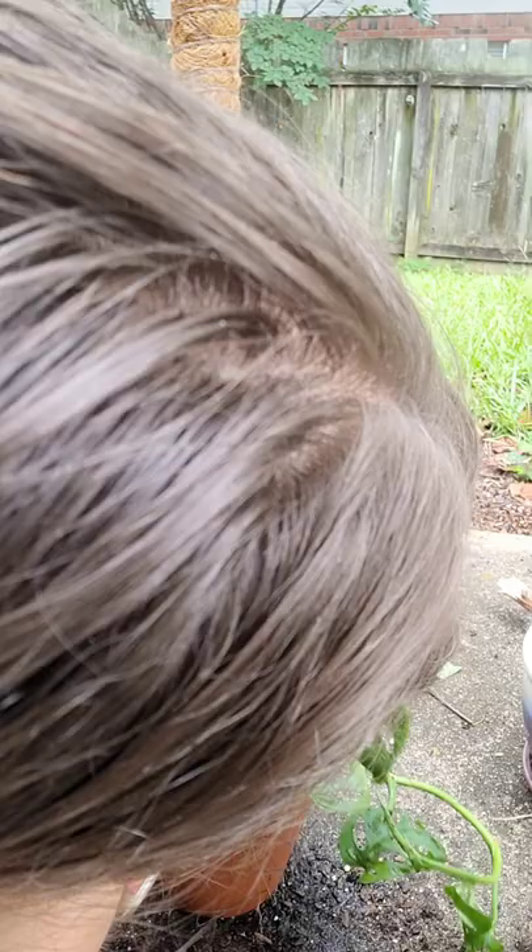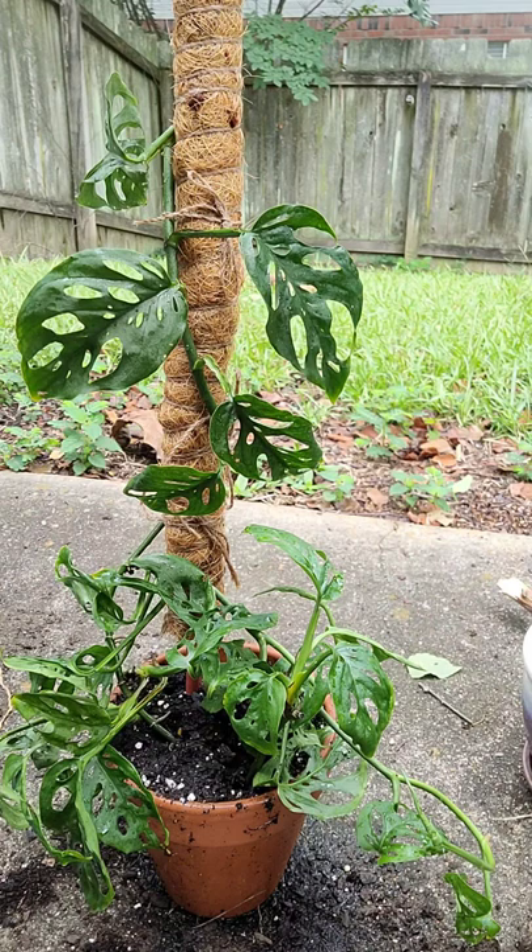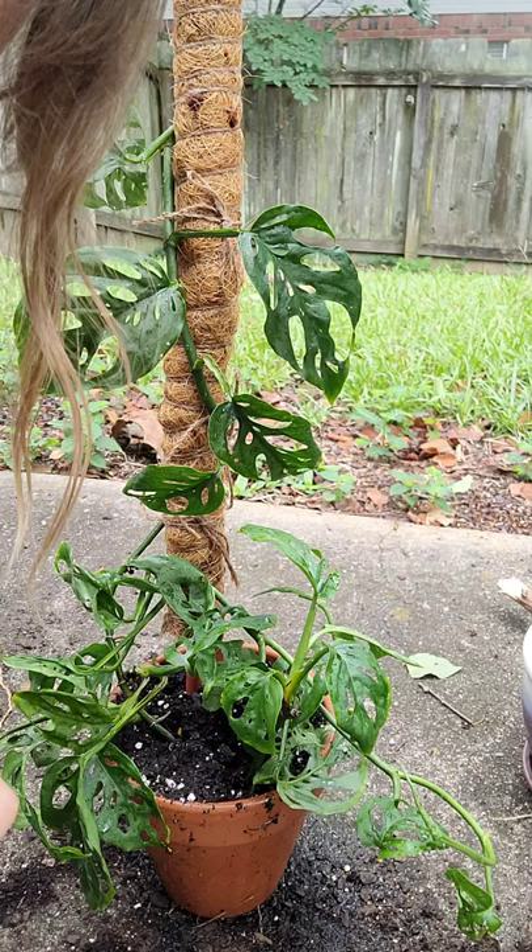These bugs — ew, they're all up in here. Get out of my plant! I hate bugs, especially when they're on my plants.